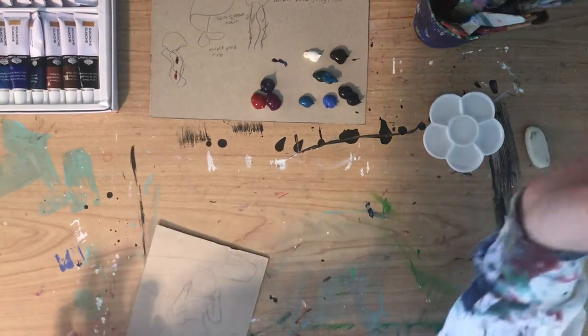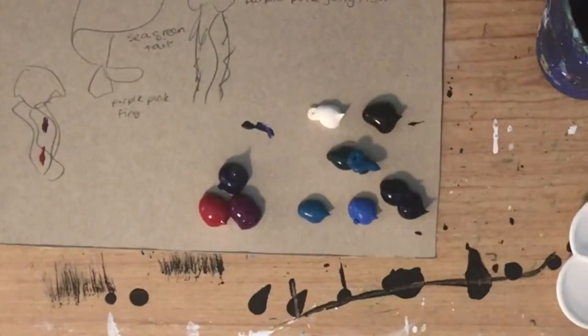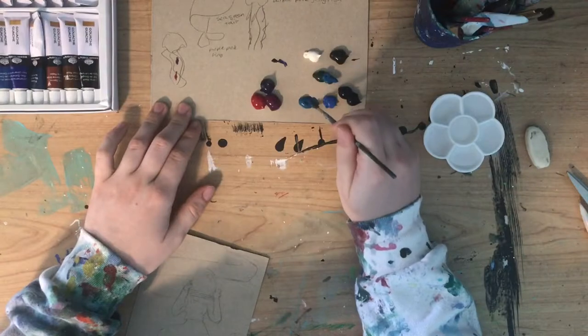Hopefully my paint samples haven't dried already. They already look dry. Wow, this stuff dries fast, I think.